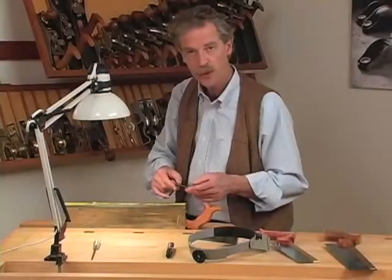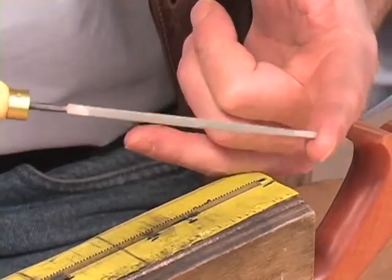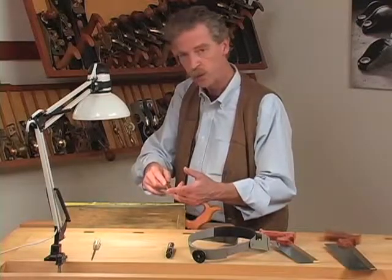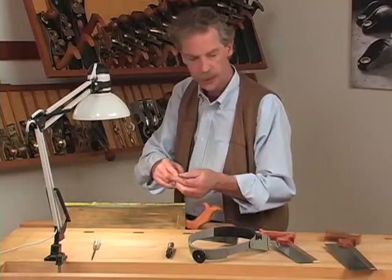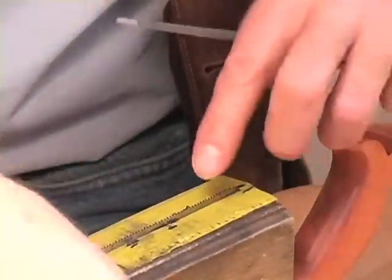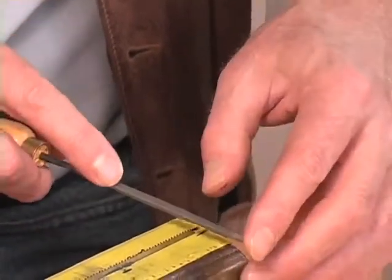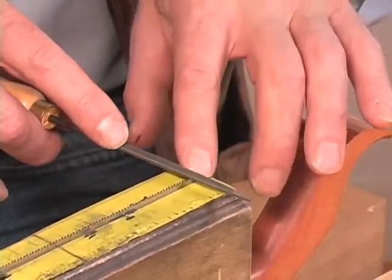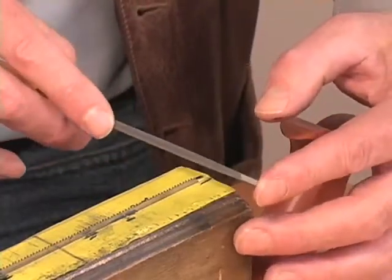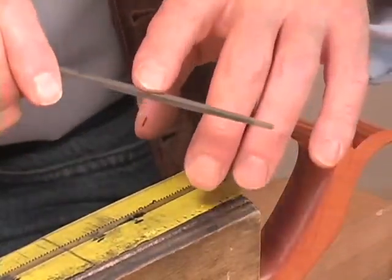For sharpening western saws, use a triangular file. This is a 4-inch double extra slim, which is the right size for a dovetail saw. It's important to use the right size file — not one that's too big or too small. If it's too big, you tend to get a more rounded, sharp edge, which creates a rounded gullet. That's okay with big teeth but not with small ones. More importantly, you want more than half of the file to be out of the tooth as you're filing, so that as the file wears and you rotate it to use a fresh edge, you'll have more than half of the surfaces fresh and sharp and not worn.